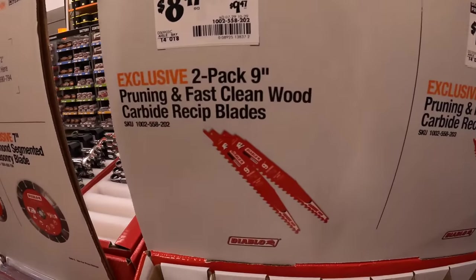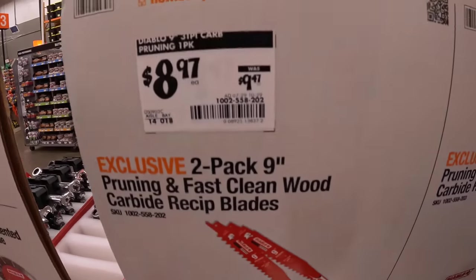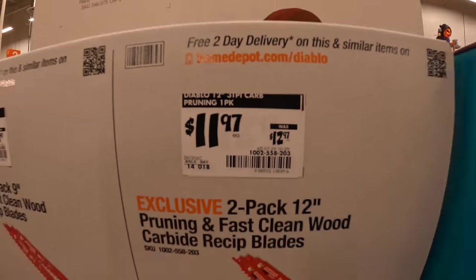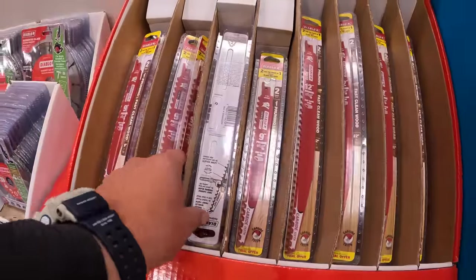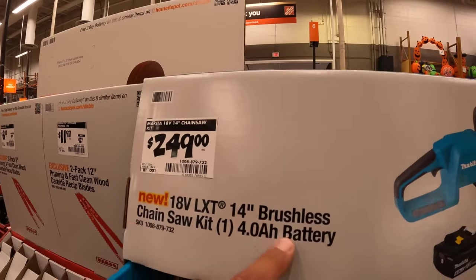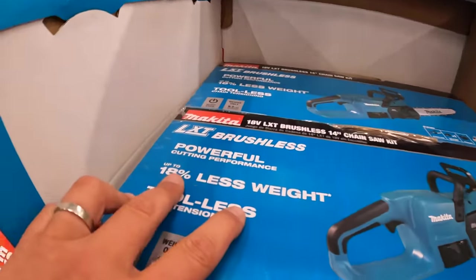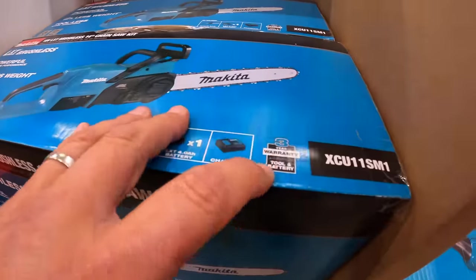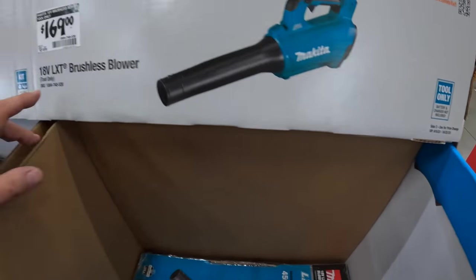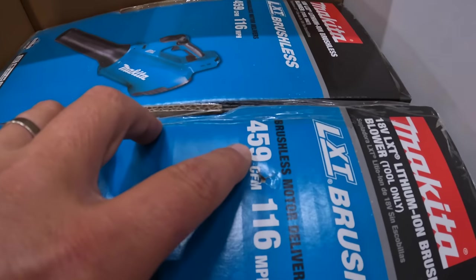$8.97, was $9.47, for the 2-pack 9-inch pruning and fast-cleaning wood carbide reciprocating blades. And the 12-inch is $11.97, was $12.97. For $249, their 18-volt 14-inch brushless chainsaw as a kit with a 4 amp hour battery and charger — 18% less weight, 3-year warranty. This sale goes on to the 22nd. Or $169 for the tool-only blower at 459 CFM.